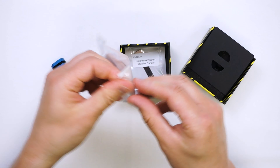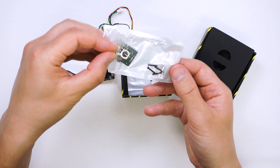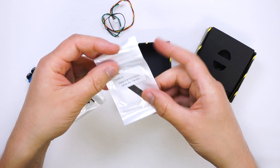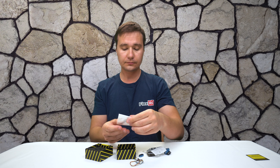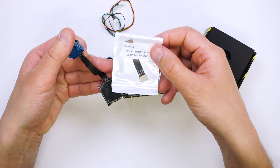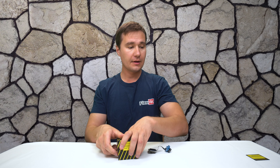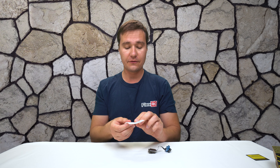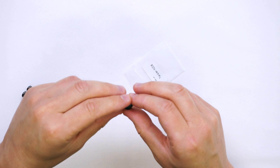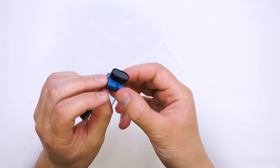What else is in the box? We see a remote control with some wires, some spacers, and a few screws — I assume to put it together — as well as a data transmission cable for the Tarsier. My assumption is that this cable can be used instead of the one which comes with it, although the lengths seem very similar. There's also a Tarsier ND8 filter, which reduces brightness by 3 stops. The ND filter goes on like that and stays on the camera nicely. It should also protect the lens in case of a crash.